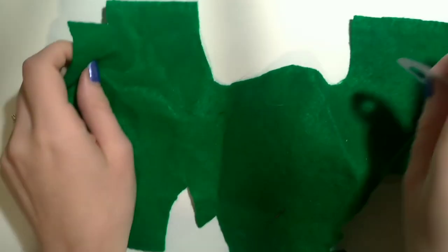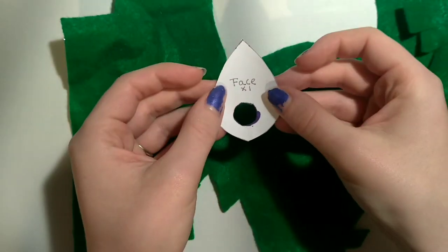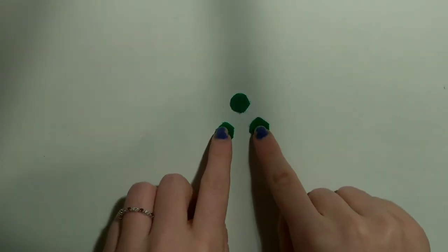Grab your green fabric and your eye piece. With this green fabric, trace out three green eyes. Here are my three green eyes. Your eyes may look different to mine because all of us cut differently, and that is okay. Your eyes do not have to be perfect, as these will be later on sewn onto the head piece. But for now, put them off to the side.